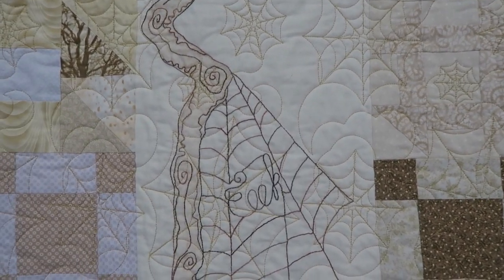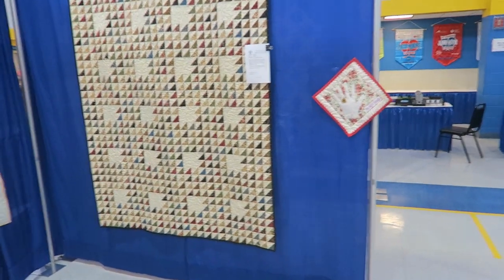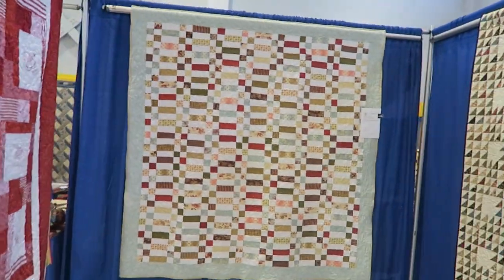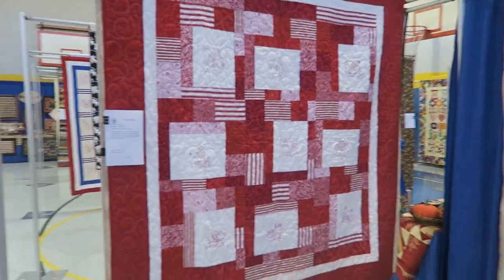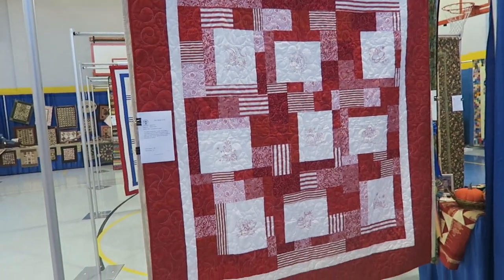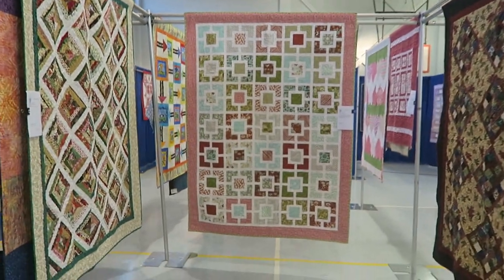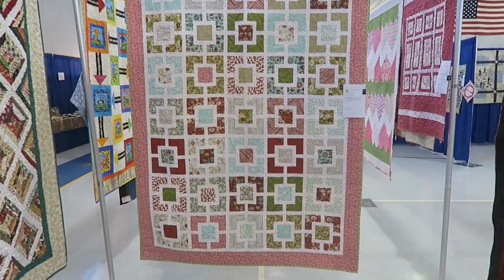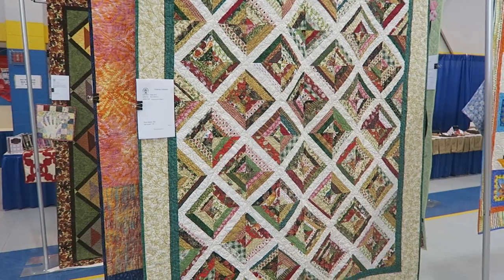This quilt here is just a lot of half square triangles. Another nice scrappy quilt. And here is some more red work. This looks like a charm quilt - maybe, I don't know. And a string quilt.